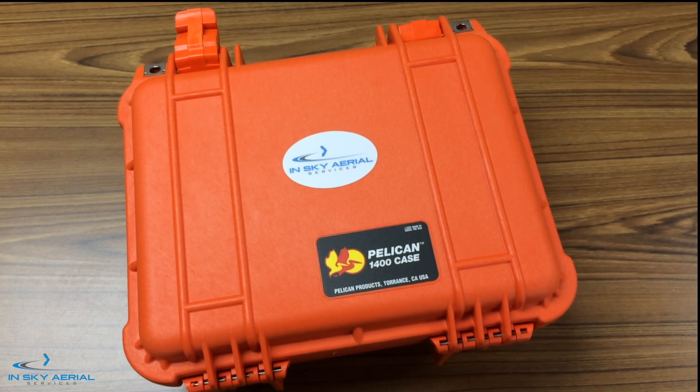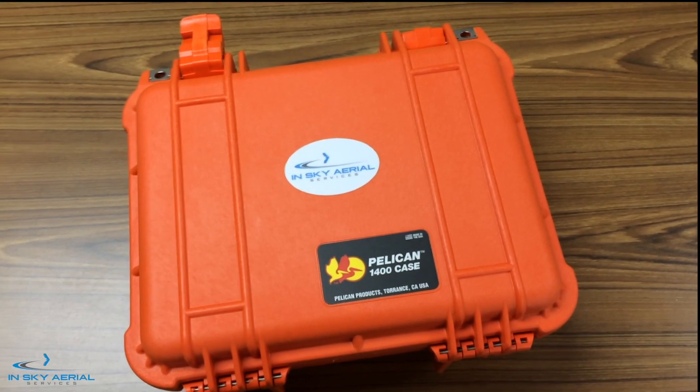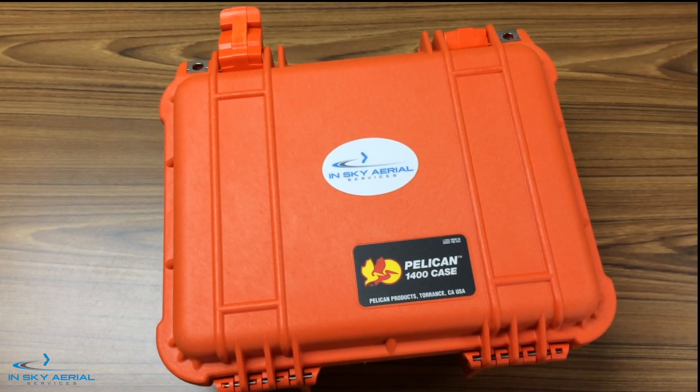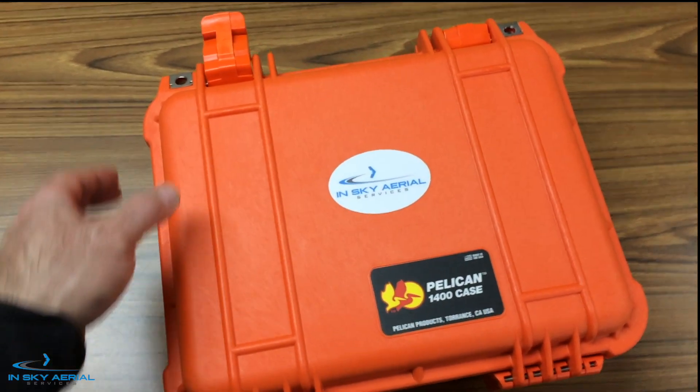Hi everybody, this is Ed with InSky Aerial Services. Today I'm going to walk you through the DJI Matrice 210 RTK ground system.